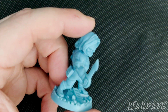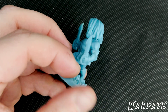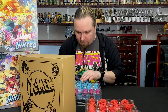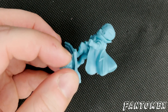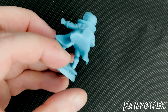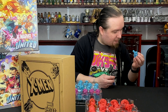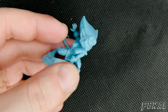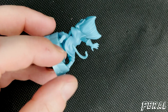Then we've got Warpath — those are vicious looking knives, fair play. And then we've got Phantom X. And then we've got Feral. And that's another tier done — we're down to the last tier in this particular box.